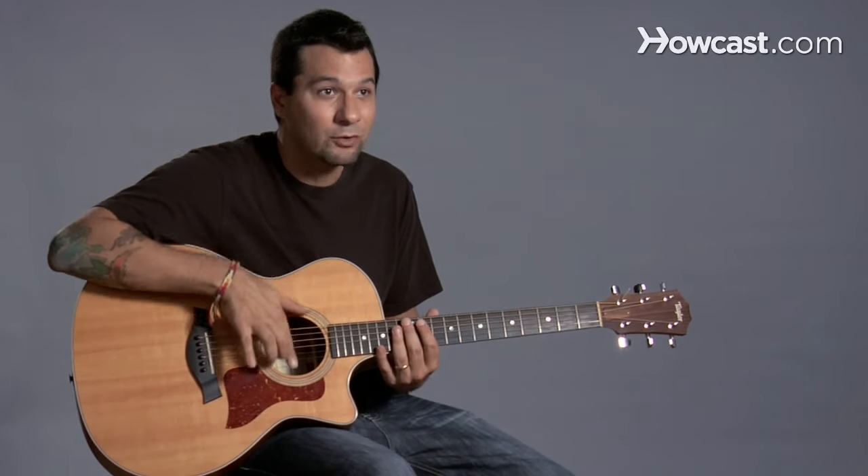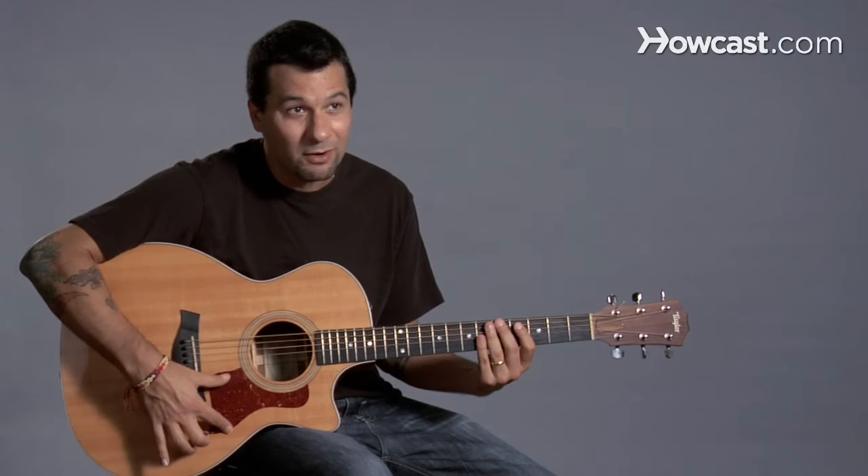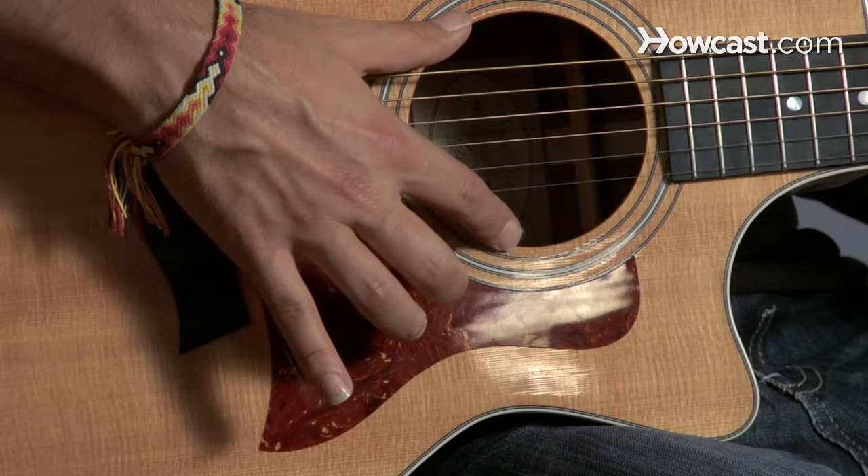These are the strings of course. This is called the bridge, this is called the pick guard, this is called the sound hole — this is where the sound of the instrument comes out.